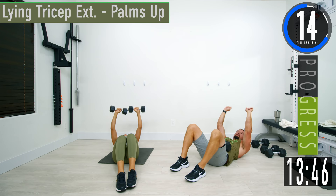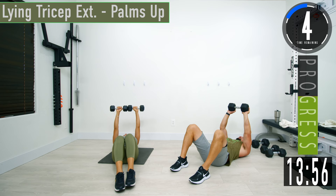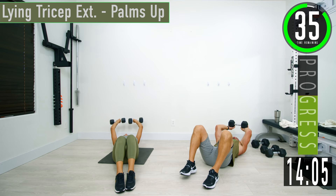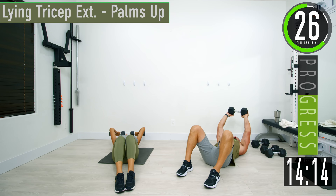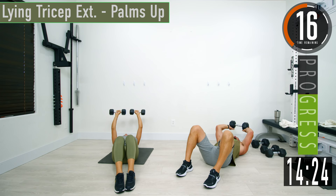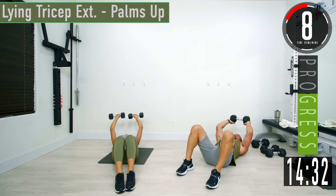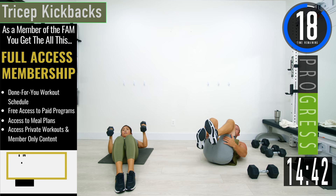Next we're going to do a palms out tricep extension. If you have two dumbbells, just rotate those palms up. If you just have one dumbbell, hold each end. Make sure you have a good grip on your dumbbell. Burn those triceps. One more — there we go.